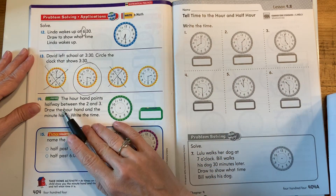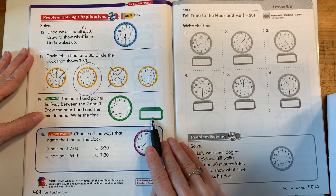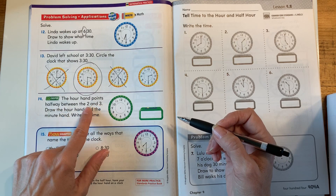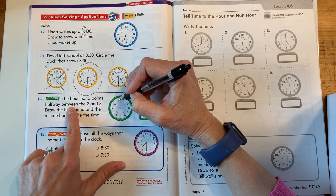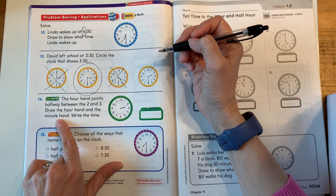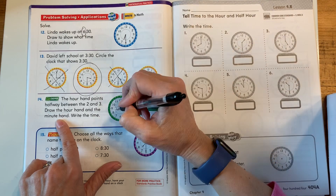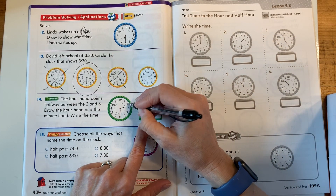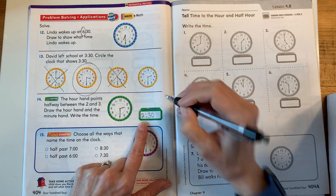The hour hand points halfway between the two and the three. Draw the hour hand and the minute hand to show the time. Find your two, find your three, draw an hour hand that goes halfway between the two and the three. If it's halfway between, is it going to be an o'clock? No — it's going to be a 30. So halfway between two and three means the hour is still 2, and halfway shows 30 minutes have passed, making it 2:30.